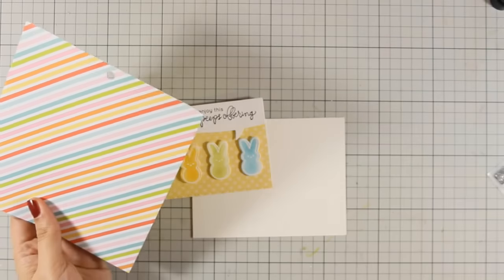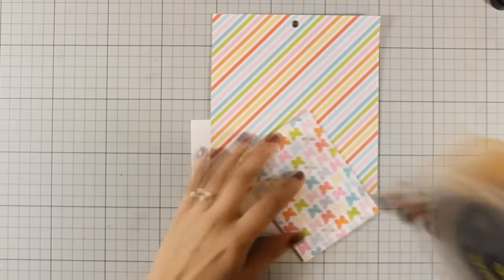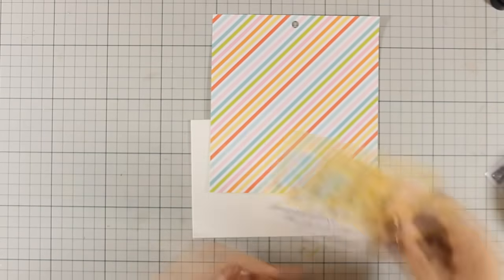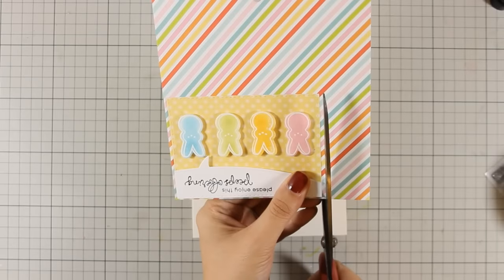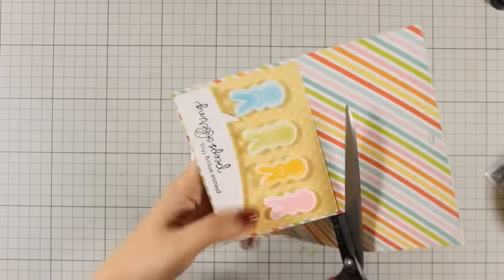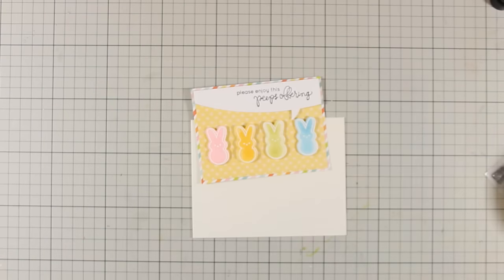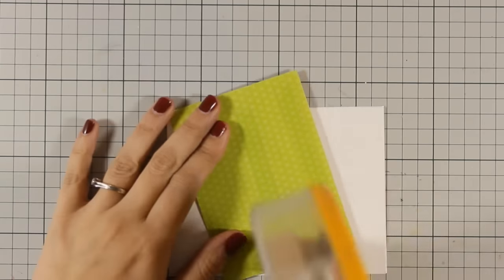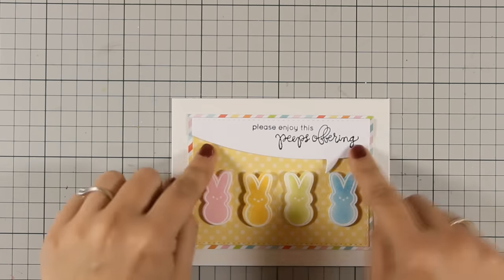Now I have a cute panel for my card. Just because I wanted to mat it with a pattern paper, I am going to use this beautiful striped pattern paper, stick the panel on top, and use my scissors around it to leave a tiny little border. Of course you can skip that step to save some paper. I am going to stick it directly on top of one of the card bases created using the cardstock in the kit. Let's move on to card number 6.